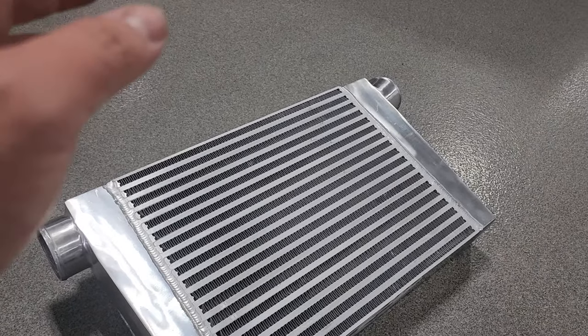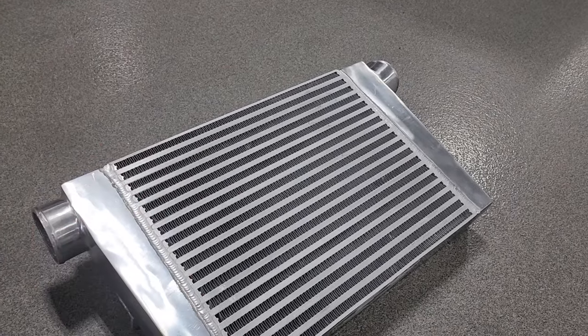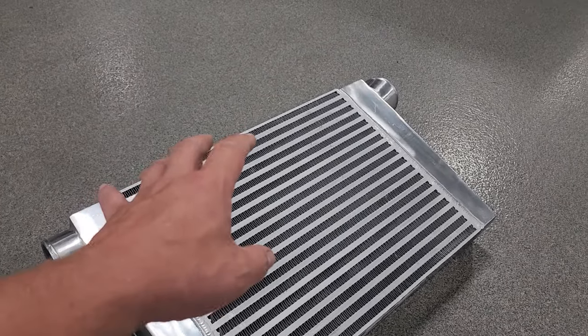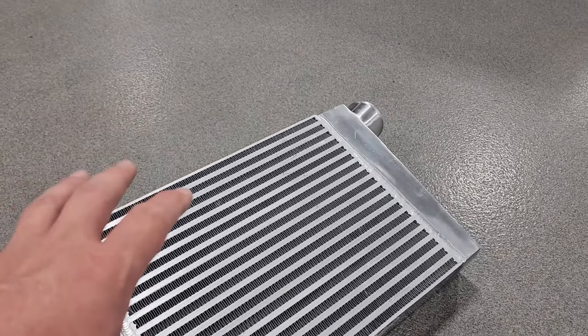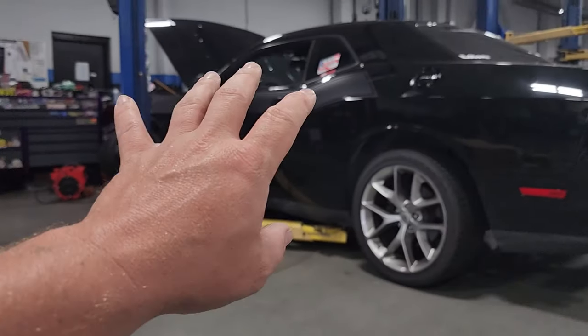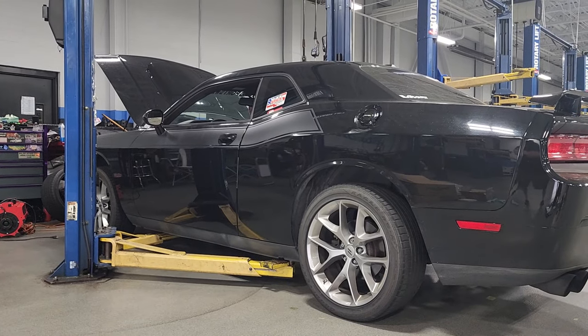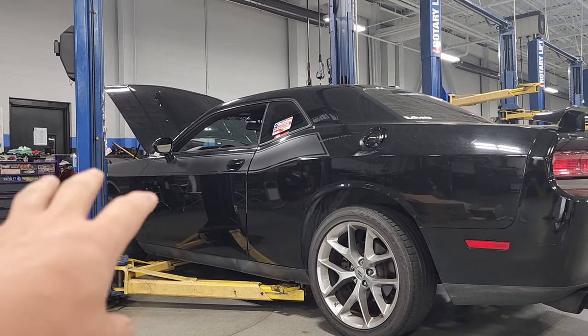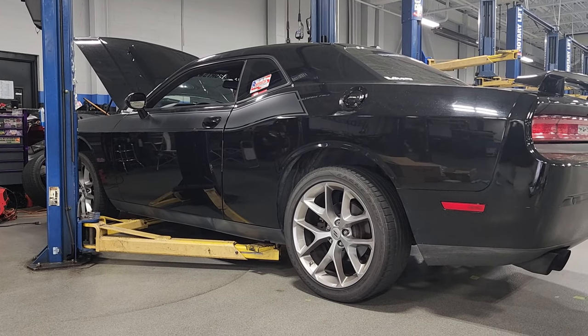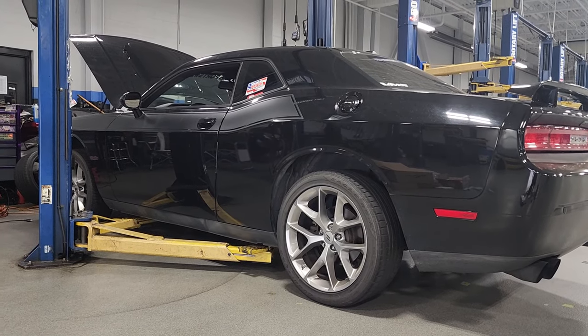Not saying this is better than a custom build, but it's better than no intercooler. We're also going to run meth injection on this car, so this should do us just fine. A hundred dollar intercooler and it's a direct fit for the Dodge Challenger, 2008 to 2014. It's supposed to bolt right in and fit like a glove — we're going to find that out.